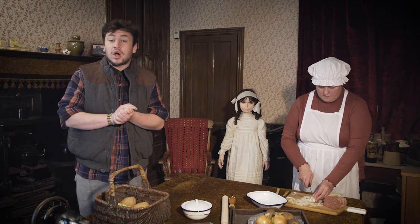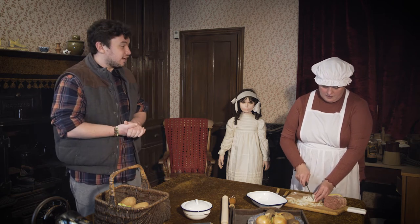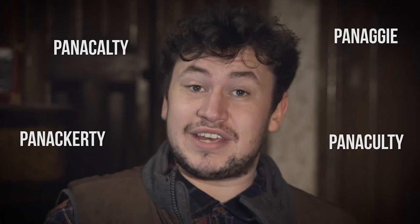Right, this time we're cutting Panaculty, aren't we Ash? Aye. Panaculty — also spelt Panaculty, Panacurti, Panaggy, or simply abbreviated as Panag — is a casserole dish traditional of the North East.